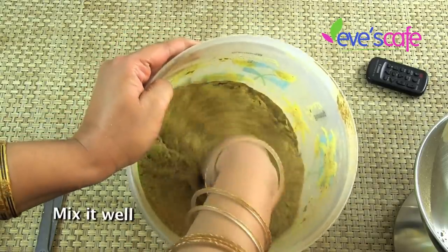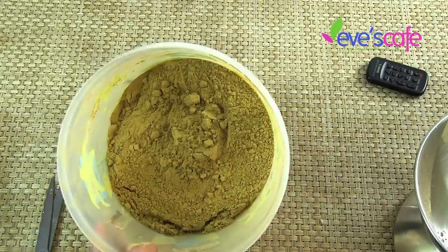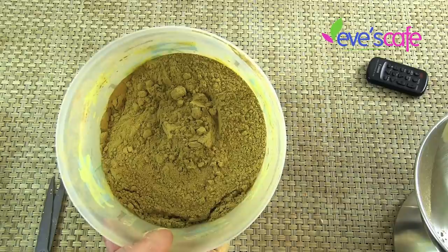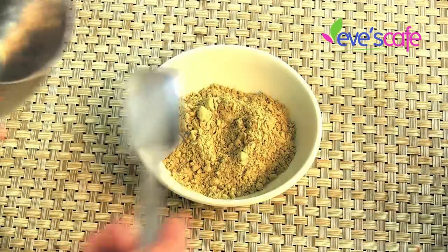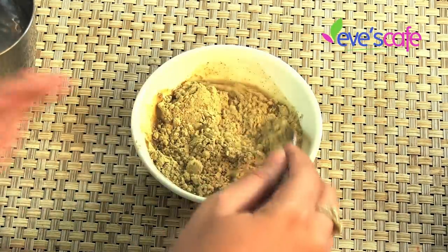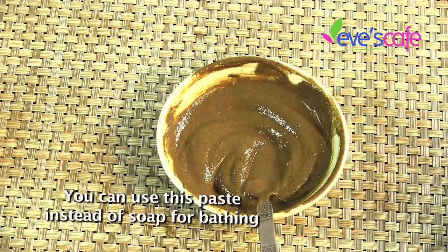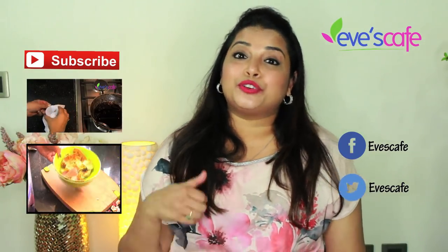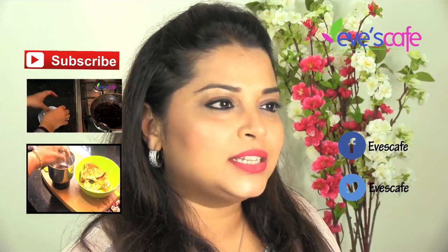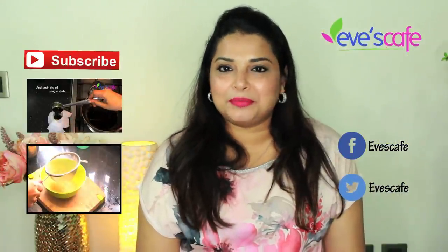Just mix it all well — it looks fantastic and has a wonderful aroma. To use this powder, take it, mix with water, apply all over your body, rub for two minutes, and wash it off. Please do try this herbal bath powder at home. For any clarifications, drop us an email. If you like this video, hit the like button, share your feedback in the comments, and subscribe to our channel for more updates. Follow us on Facebook and Twitter. Thank you so much for watching — stay beautiful, bye bye!